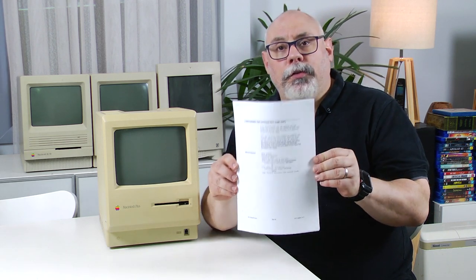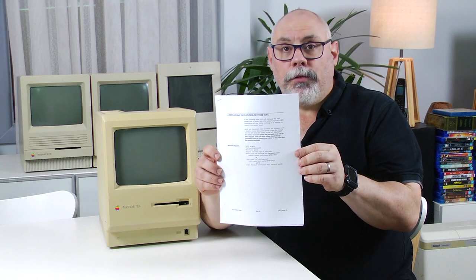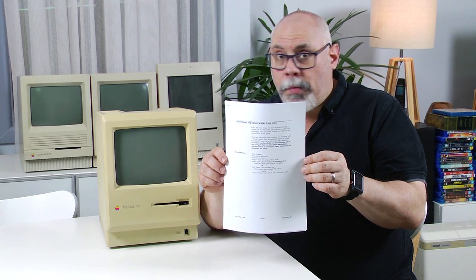I didn't want to be in a situation where I demonstrate a particular procedure and then people jump into the comments section and say you're doing it wrong, you should be doing this, you should be doing that. So what I've done is I've actually printed out a copy here of the Apple Technical Procedures Manual. This is the section on discharging the cathode ray tube. So if you don't like this particular process that I'm about to go through, please don't complain in the comments — take it up with Apple.